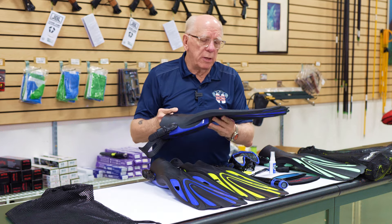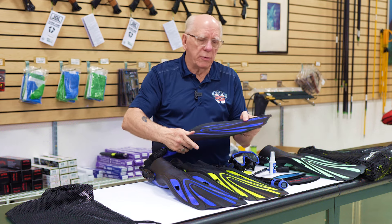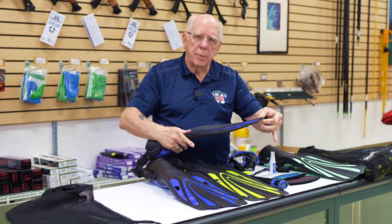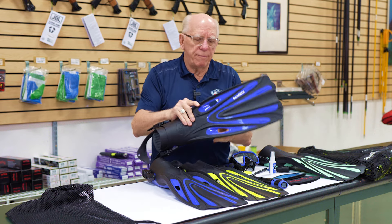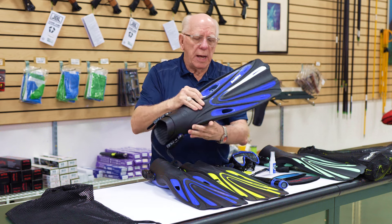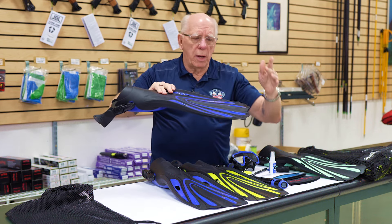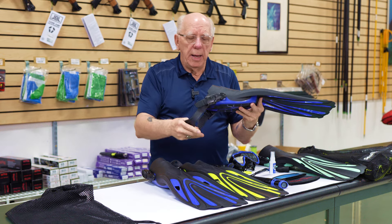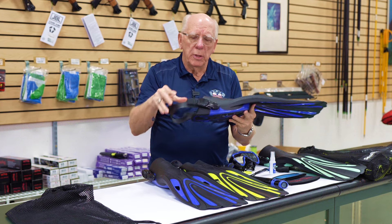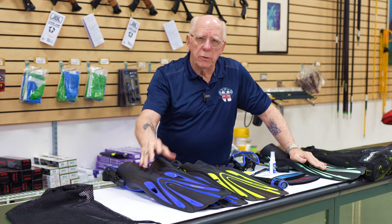These particular fins are dual composition material — they have a harder plastic and a rubber material — and these are the flex blade fins. They have vents in the dead spots, nice tall rails so that the water doesn't roll off the edge, a super comfortable foot pocket, and adjustable straps.